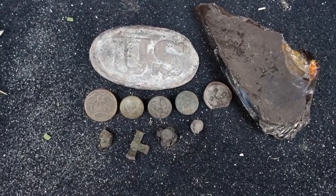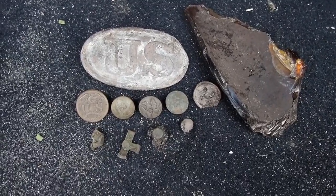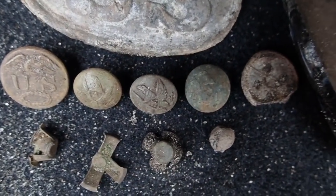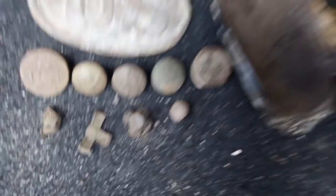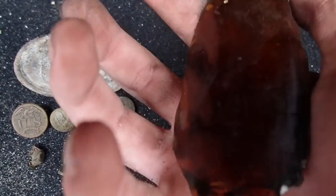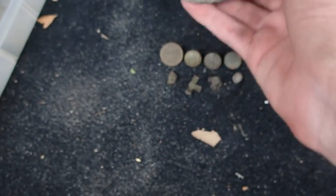All right guys, here are all of my finds today. It was an incredibly short hunt, but it's one of my best — a crazy day to say the least. I got some amazing buttons: U.S. great coat, three artillery cuffs, trouser button, three percussion caps, buck and ball. Right next to the plate I got what looks like a period piece of glass with bubbles in it — very old piece of glass.